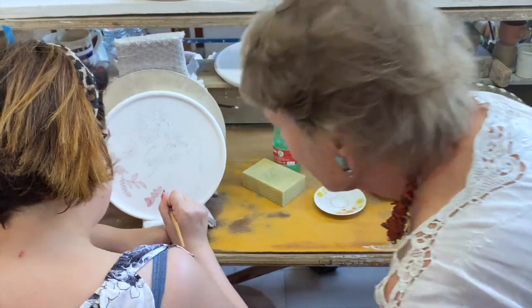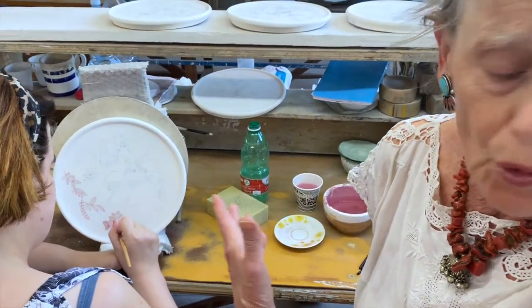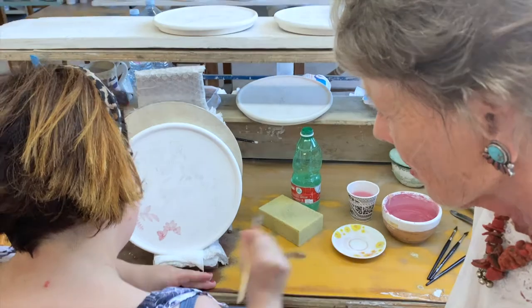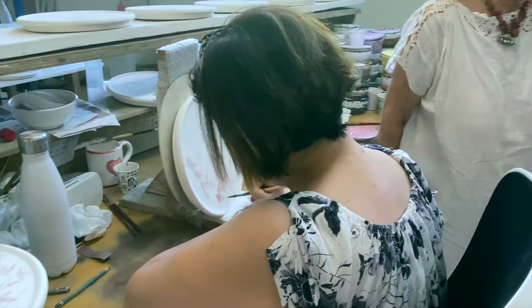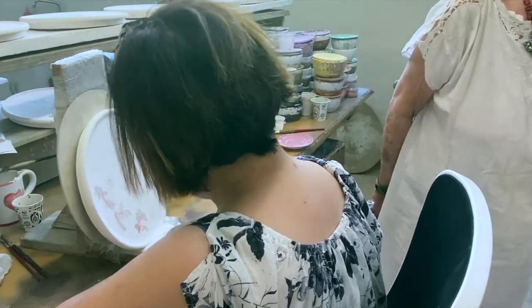Where is this plate going? This is an order for a restaurant bar in London, UK. And of course your work is sold at Artistica — the most famous online website for selling ceramics. If you order directly here you'll pay a quarter of what you'd pay elsewhere.